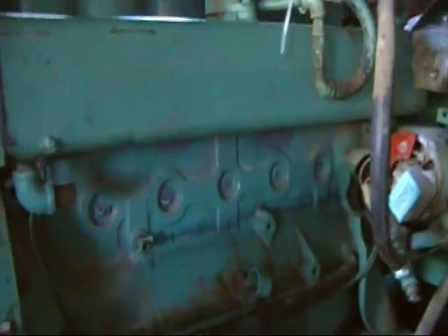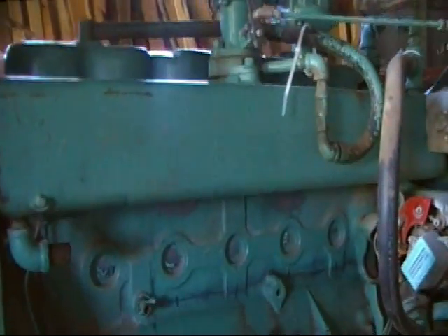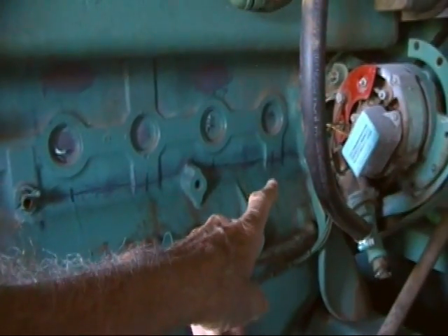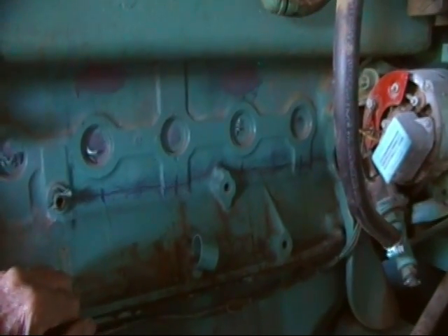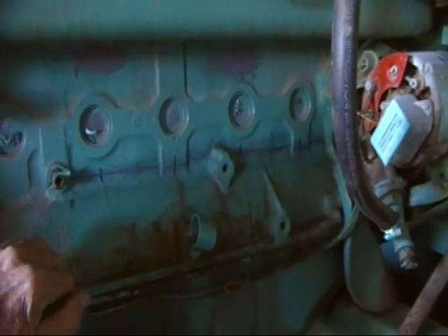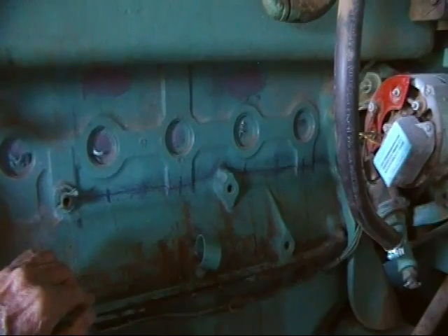Now we're taking a look at the side of the block under the exhaust manifold. This is a water cooled exhaust manifold, and you can see where the paint is discolored along here — all along here. From here almost back to the alternator, there's a long crack, and I have cleaned that up.